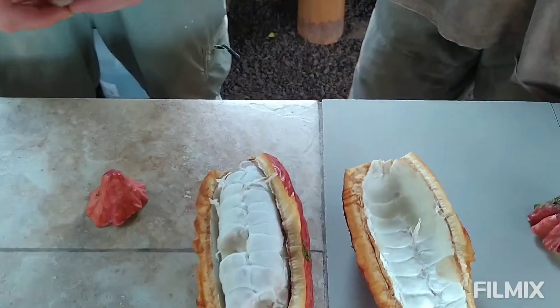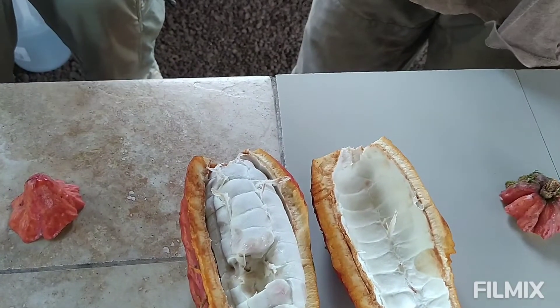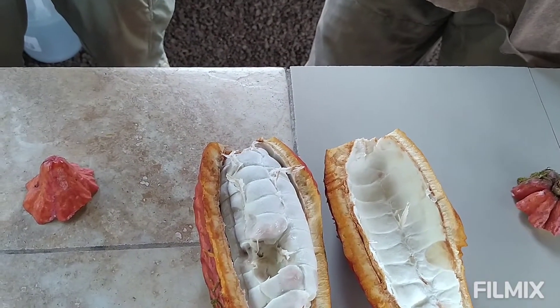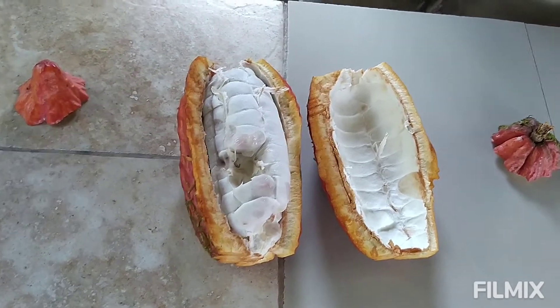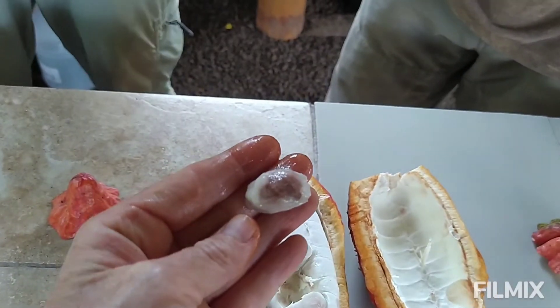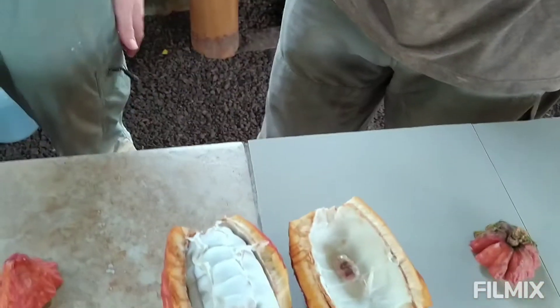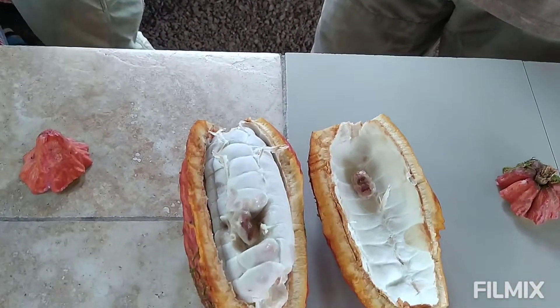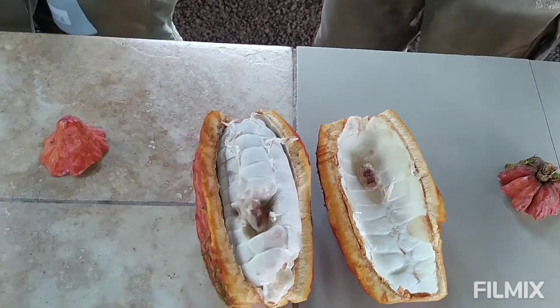Does it taste anything like chocolate? No. So cacao comes in this nice little fruity container, and it's called 'chupar' — to suck on the pulp. Once you do that, you can start to see the seed underneath. I've got other videos showing how we ferment the seeds, so we don't need to get into that. But just to clear up this misperception: this is raw cacao.